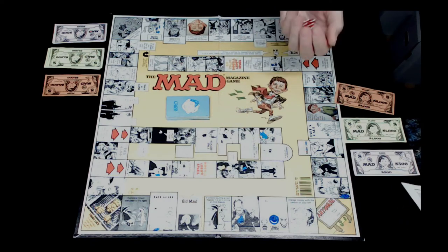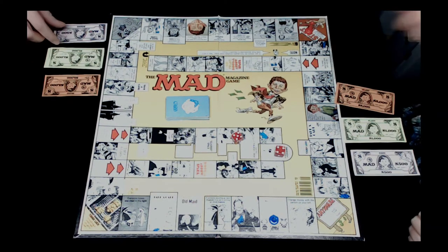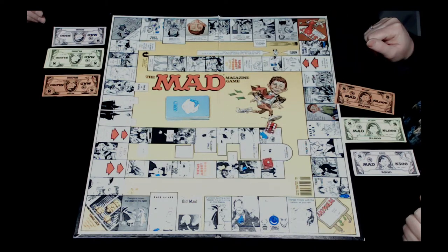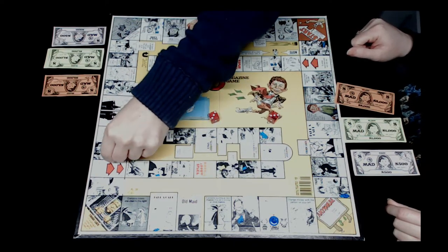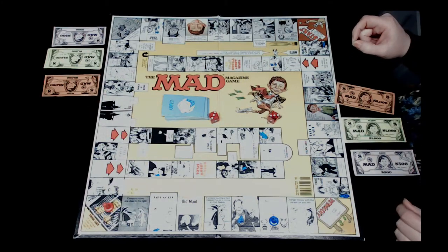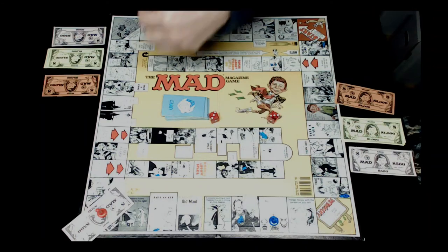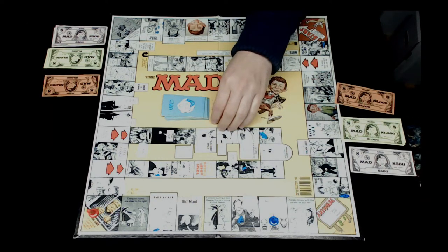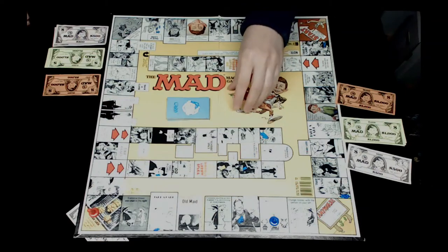Rob also rolls nine and goes back to start, losing five hundred dollars. Rob rolls three times for a total of nineteen spaces and lands on Tough Luck. If anything is under there, you get to take it. There was supposed to be five hundred dollars on the Tough Luck spot - Rob forgot to put it there but did read it in the directions, so he takes the five hundred dollars. The next player must put another five hundred dollars under Tough Luck.